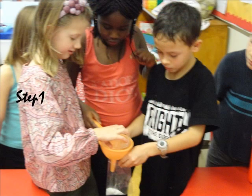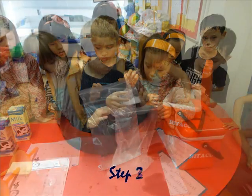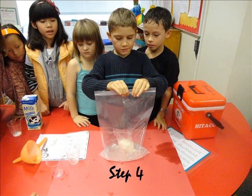Put the vanilla, milk, and sugar in the small sealable bag. Put the 12 ice cubes into your big sealable bag. Sprinkle the salt on your ice cubes and seal the large bag well. Put on some music and shake the bag for 15 minutes exact. Then scoop your ice cream into a bowl and enjoy it.